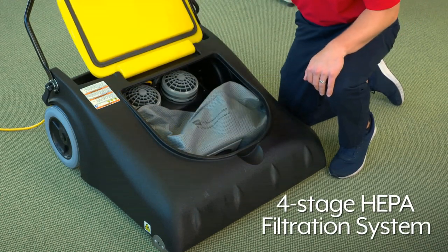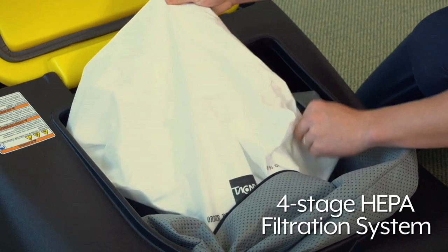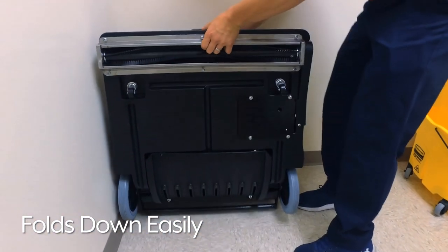This vacuum has a four-stage HEPA filtration system that removes 99.97% of particles. It also folds down easily and can stand on end for compact storage.